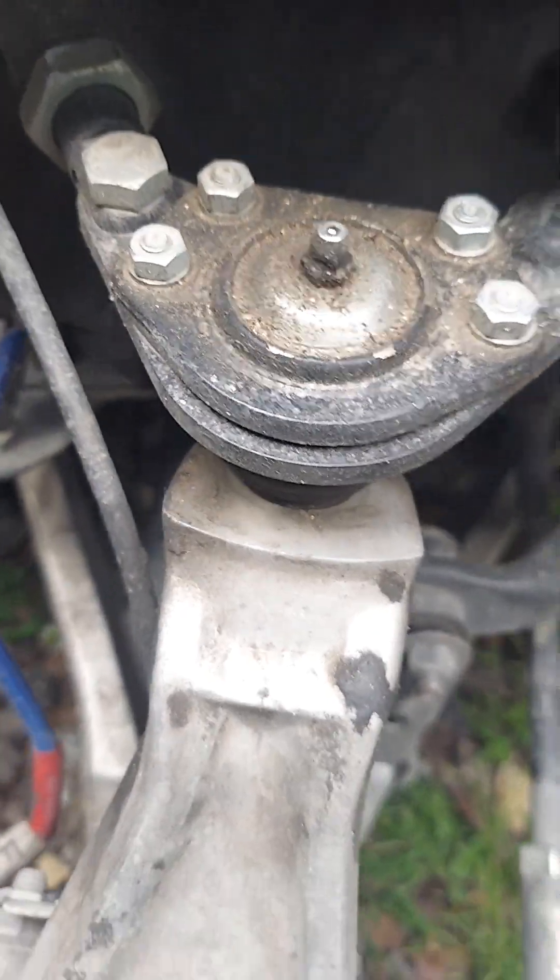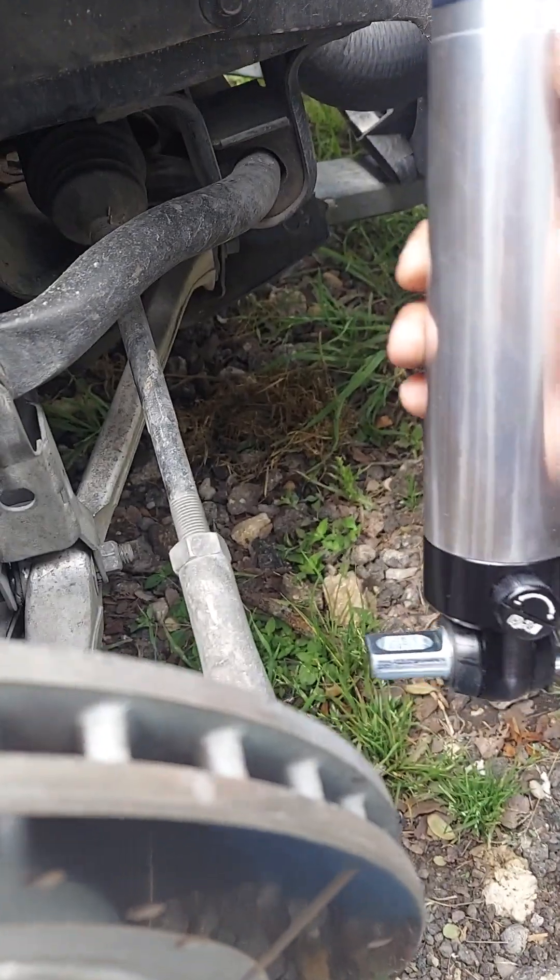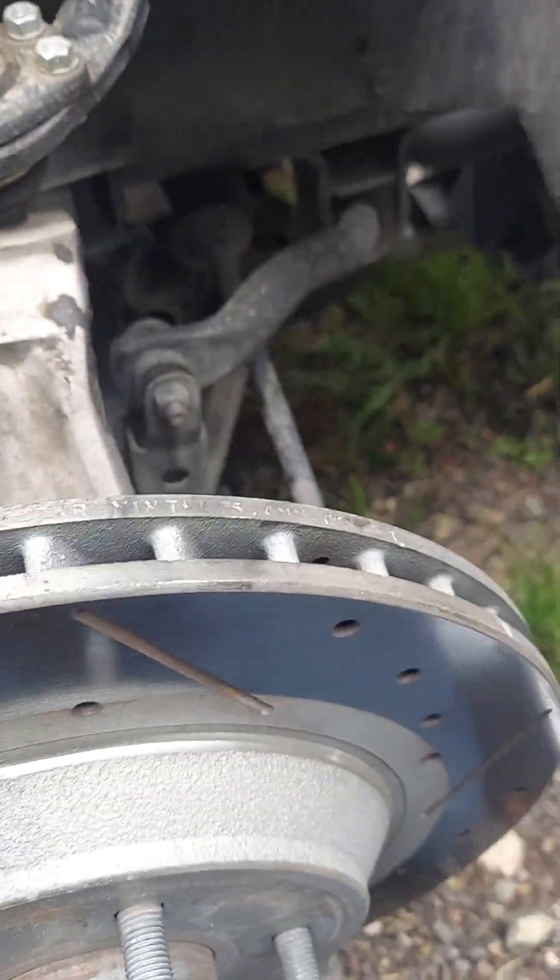Take the top off — it's that easy, that simple. We're going to go with the QA1 single adjustable shocks. As you can see, there's nothing to it: take the old one out, swap the new one in.